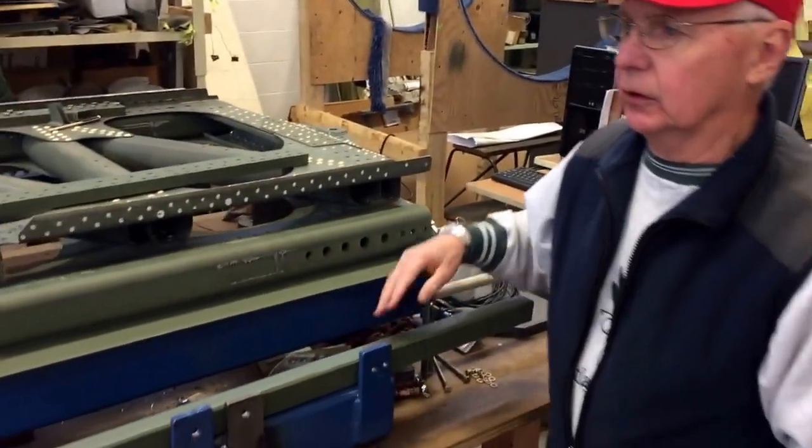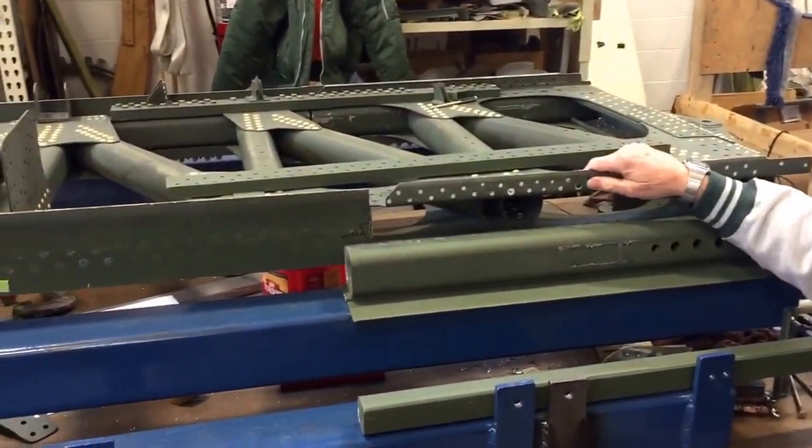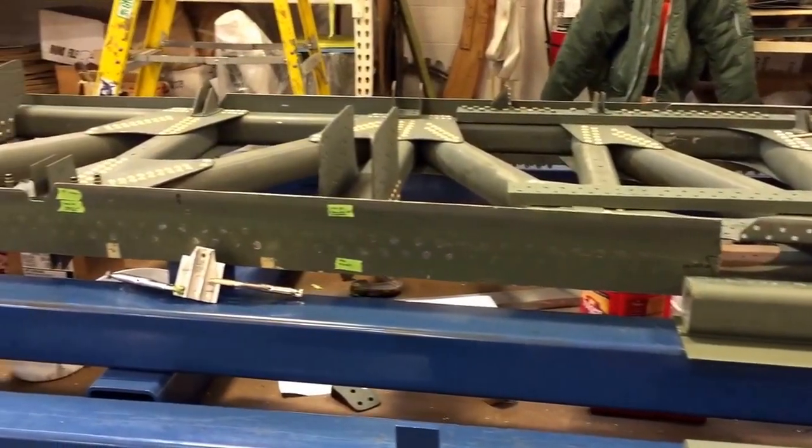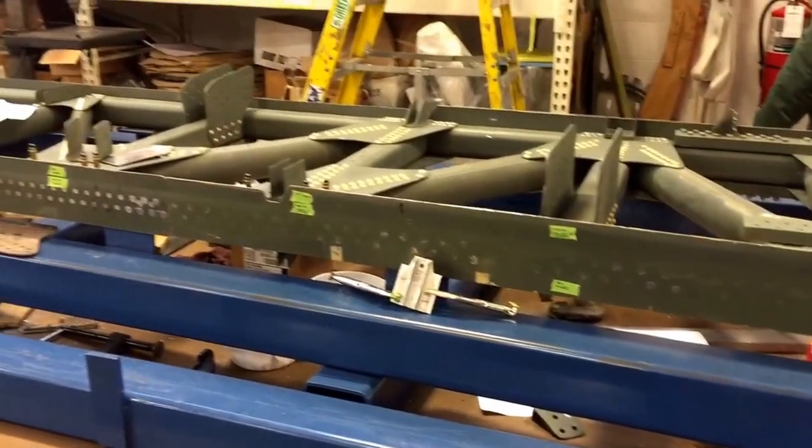About one year ago we started actually assembling this spar, and now we're to the stage where we're just doing the final riveting on it.